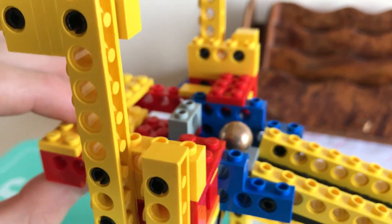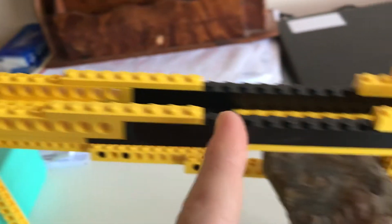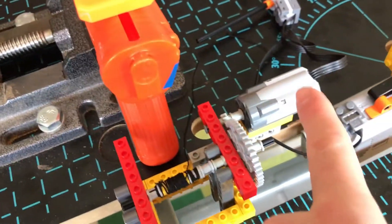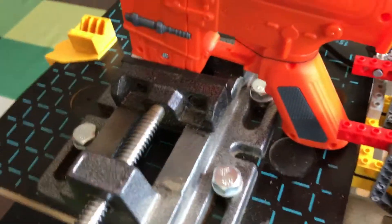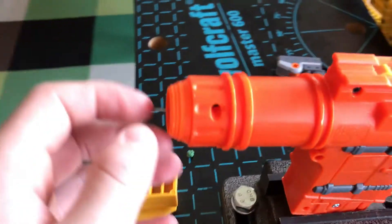This contraption — this mechanism will push this metal ball down this ramp until it hits this battery pack. Once it hits the switch on the battery pack, it will start this motor here, which will then start reeling in this string or thread.